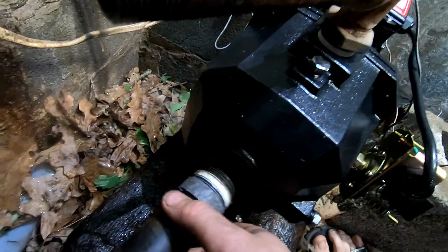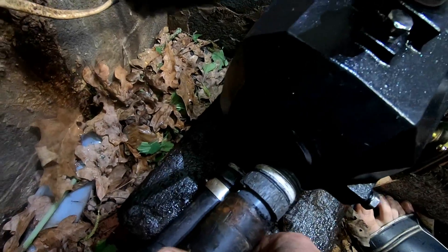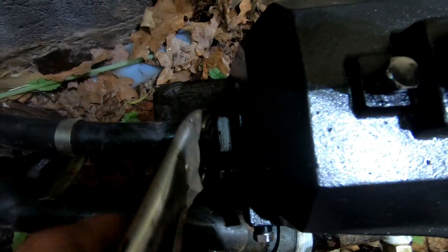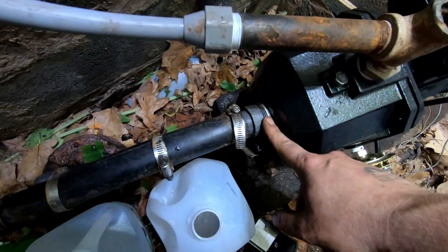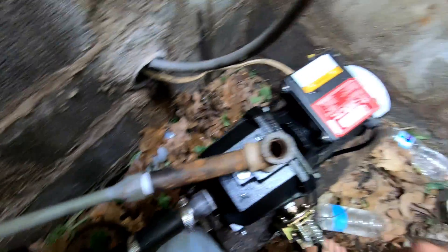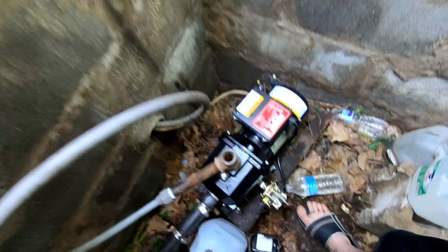First things first — pipes leading from down here to the well, I got to get those connected right here to the side of the pump. One you got for pressure and one you got for the water to come back up. These pipes are hooked up now — that was not easy to get them hooked back up, but luckily we did. Got the water line hooked up, now we're just going to pour some water down here and prime it. Got all the wires hooked up and stuff, so we'll prime it and see what happens.